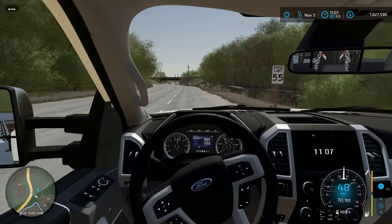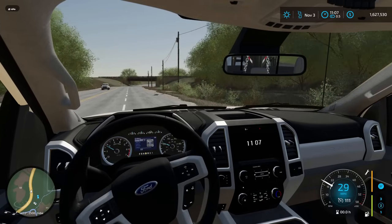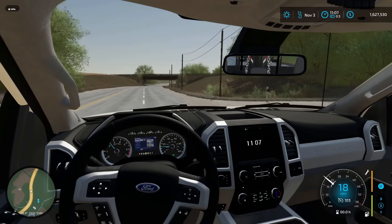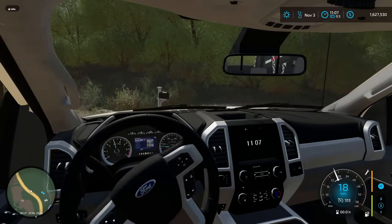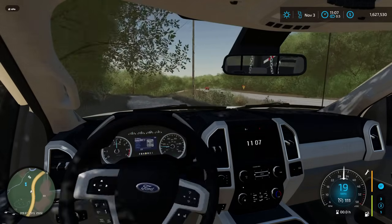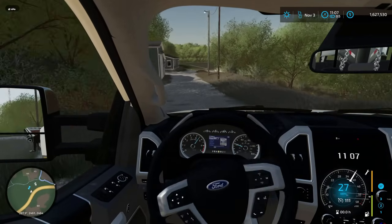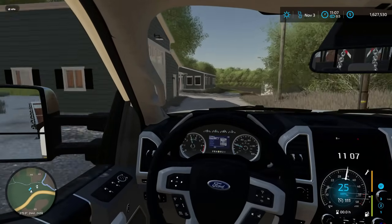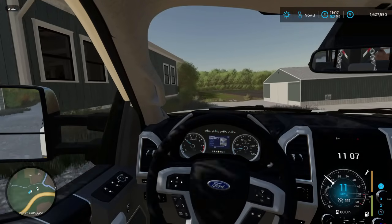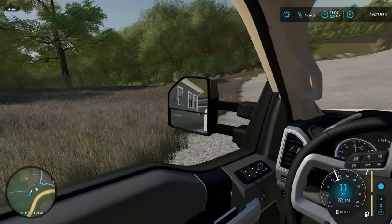Three hours later. That should be our driveway that we're turning into. Giving you guys an update on what the description of this sale is: this is a 1948 F-100. It's got the 233 — it's not the flathead V8, it's a flathead V6 — and it's missing quite a few parts on the powertrain. It also is rotted away to a point where I think we're going to have to do quite a bit of sheet metal fabrication.